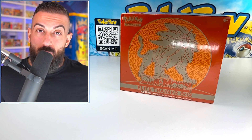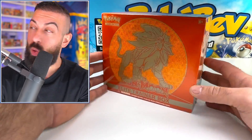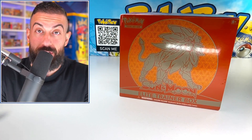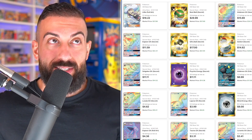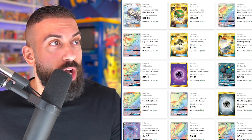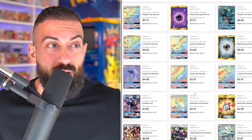We're going to start off with one of the oldest and cheapest boxes you could possibly find. This is Sun and Moon base set, released in the year 2017, and you can find boxes of these for as cheap as $50 each. But you can still get some crazy hits in this set. Look at all these cards — there's the Lily Full Art, the Umbreon Rainbow, an Espeon Rainbow, a bunch of gold cards, an Umbreon Full Art, and the list goes on and on.